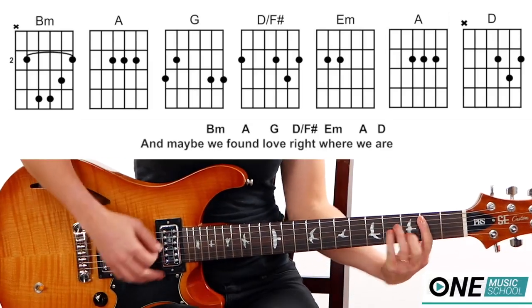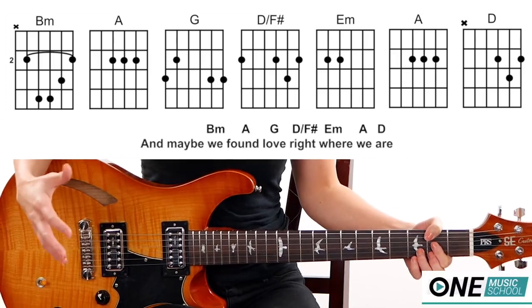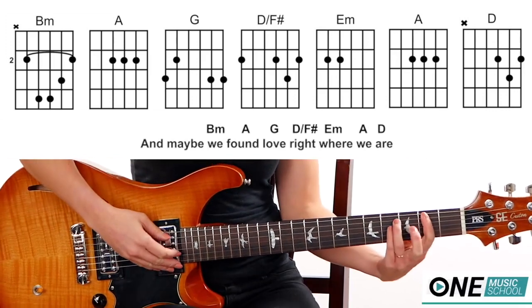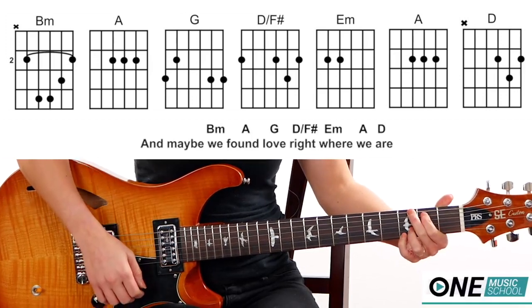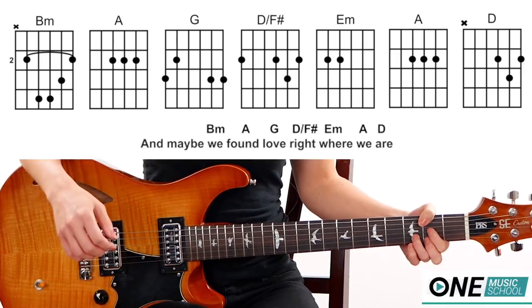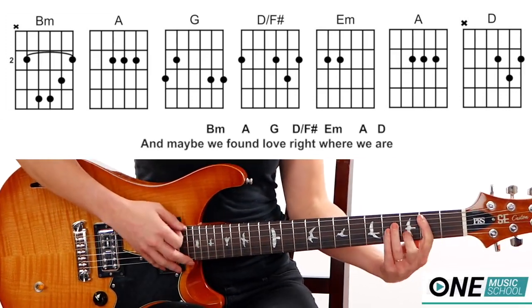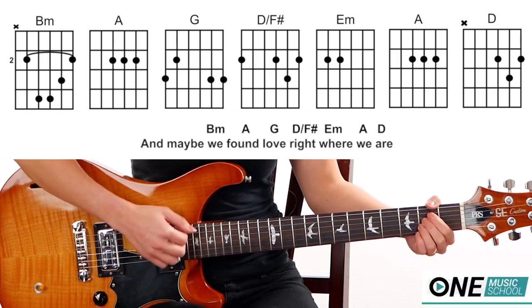For the chorus, it's the same thing as the verse. You have the 'maybe we found love right where we are' section: B minor, A, G, and D over F sharp — those are all held for one count. If you don't like counting, each chord falls right above a certain word: B minor on 'we,' A on 'found,' G on 'love,' and D over F sharp on 'right.' Then E minor for 1 and 2 and 3 and 4, and 'where we are.'